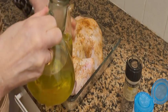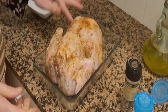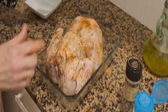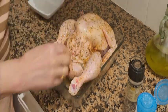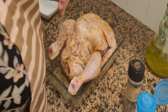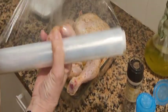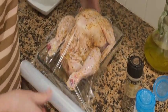Ahora lo taparemos y esperaremos 24 horas. Vamos a meterlo en la nevera. Lo cubriremos con un film. Lo vamos a dejar en la nevera macerando. Y mañana lo metemos en el rostipollo. Adobaremos un poquito las patatas también y ya lo tendremos.